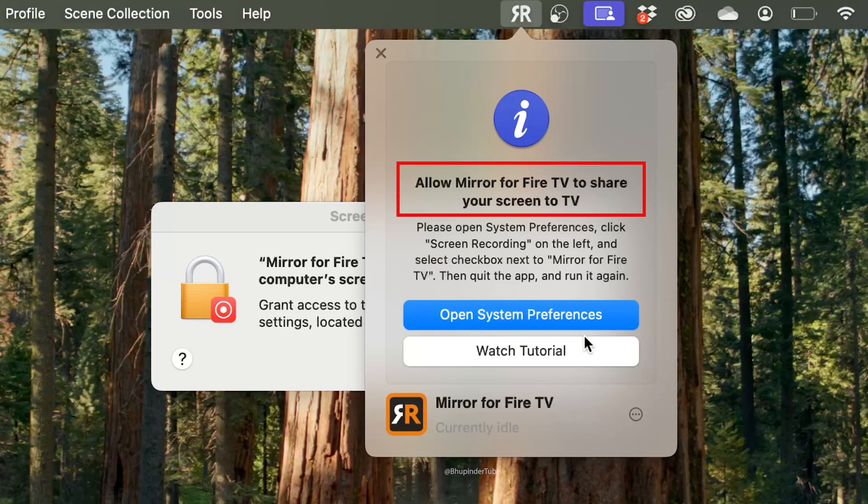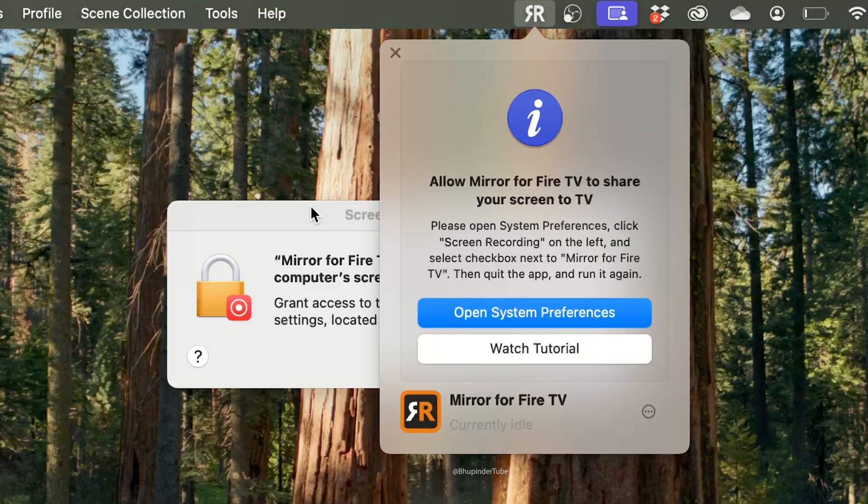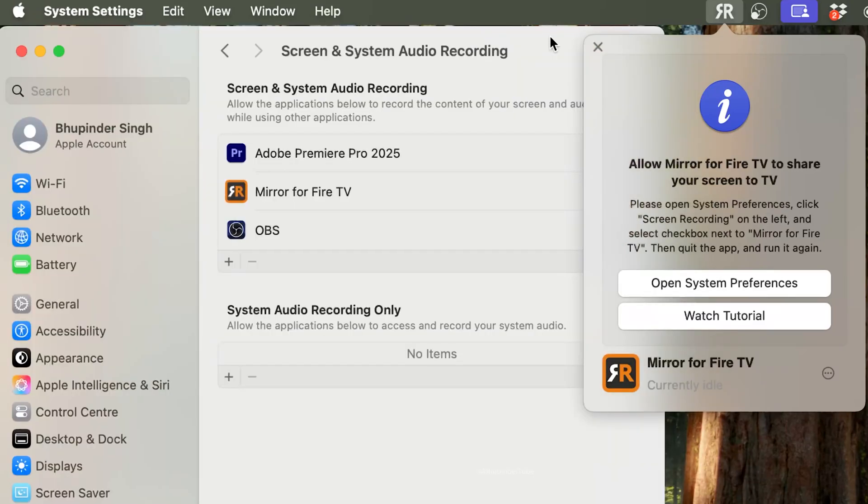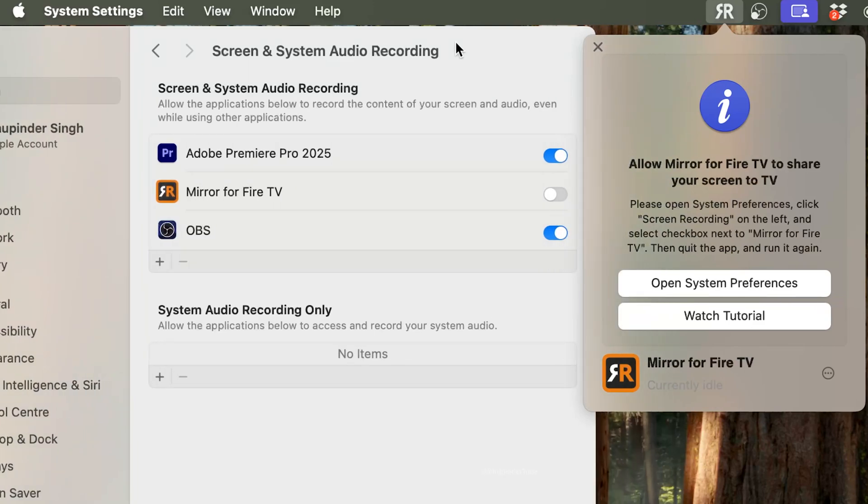Select Start Mirroring. You'll get a message saying Allow Mirror for Fire TV to share your screen to the TV. At the same time, your MacBook will show a message saying Mirror for Fire TV would like to record this computer's screen and audio.